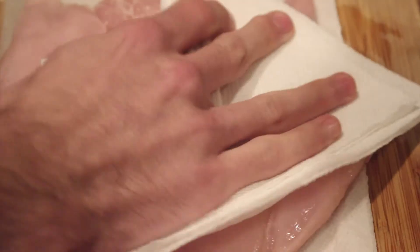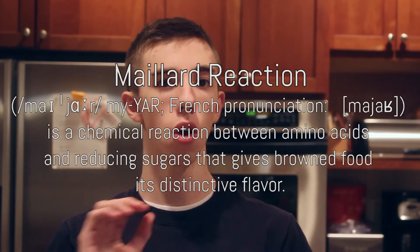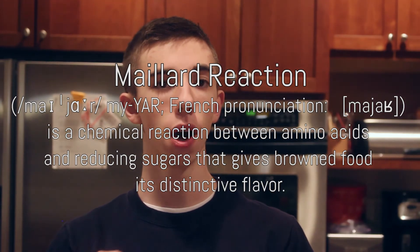On that note, drying the chicken before you put it in the pan is super important because it helps the chicken create that beautiful crust that in the restaurant world we call the Maillard reaction, but is the caramelization we all know and love.